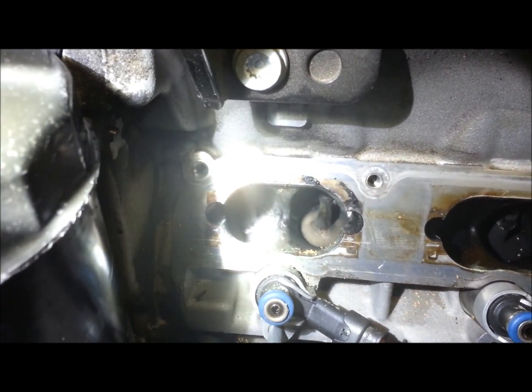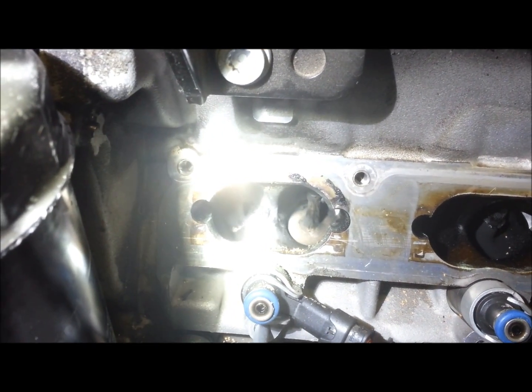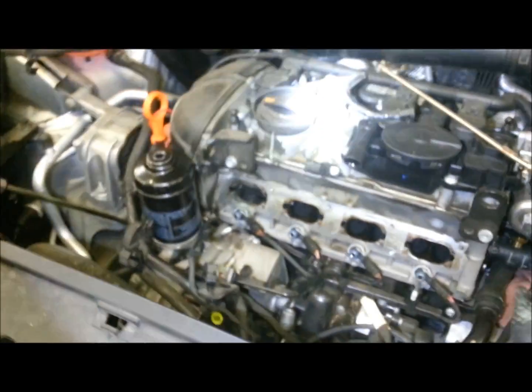We haven't done the second cylinder, we're only on number one. But you can see after about two minutes, the valves are starting to get clean. What we have here is the setup with the drum and shop vac hooked up to the hose, and it's working.